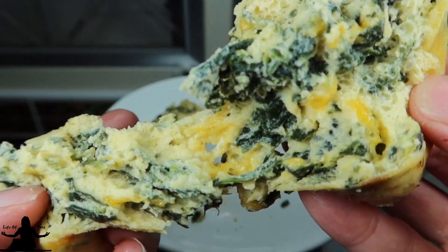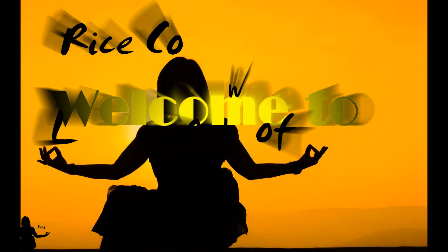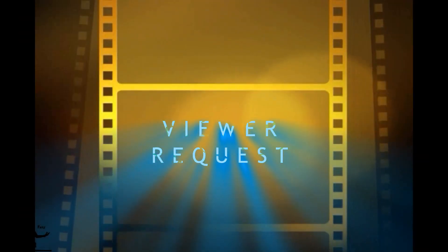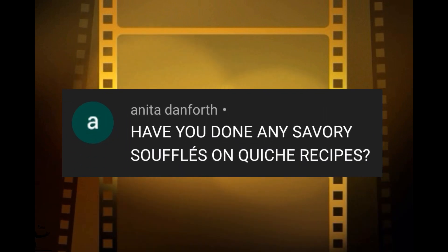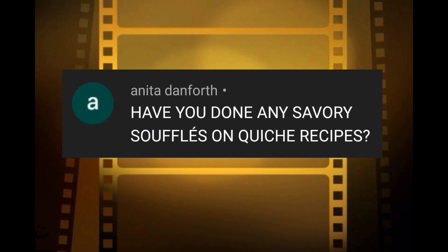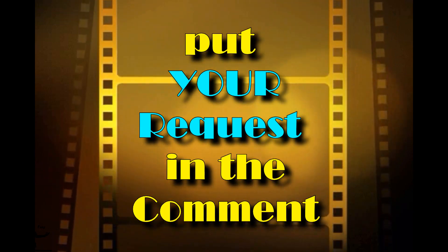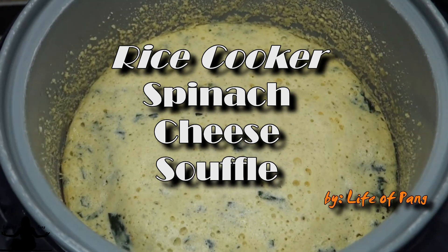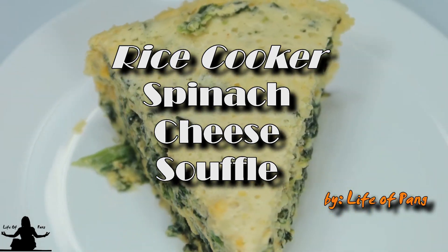You do not want to miss this recipe. Welcome to Rice Cooker Baking with Life of Pain. Anita has asked for a savory souffle or quiche, so here it is. Make sure you put your request below. We are making a spinach cheese souffle today.